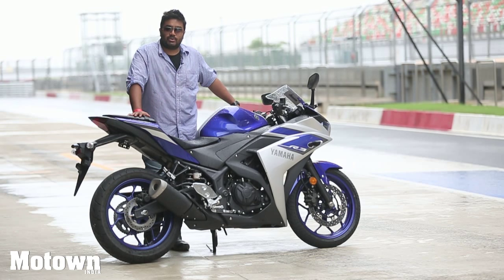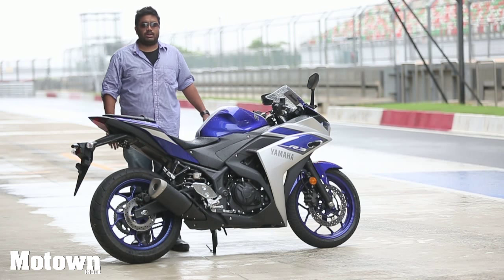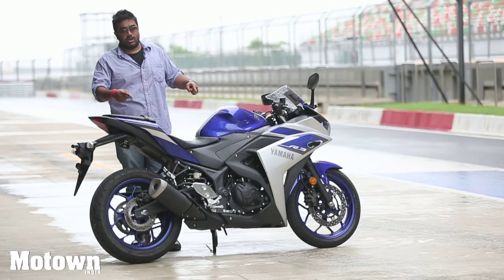Hello and welcome to another episode of Motown India TV. My name is Joshua and today we're going to be reviewing the all-new Yamaha R3.